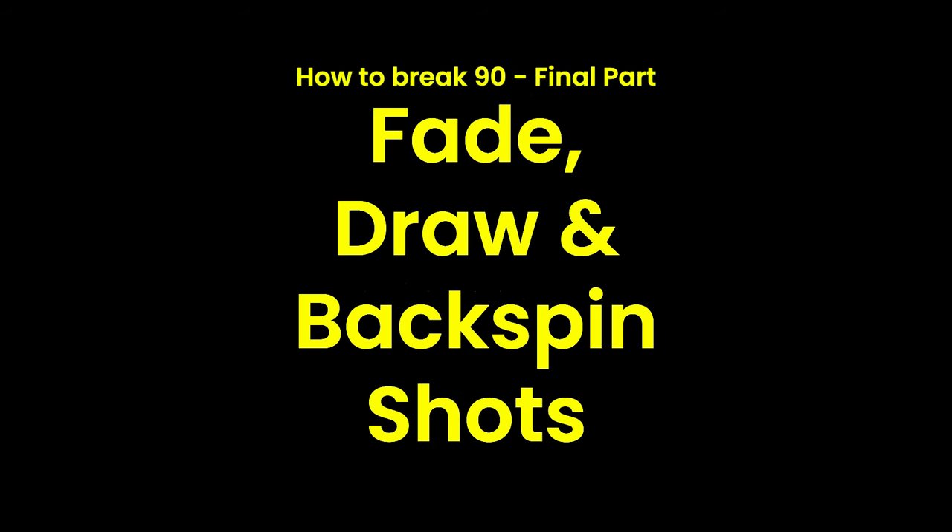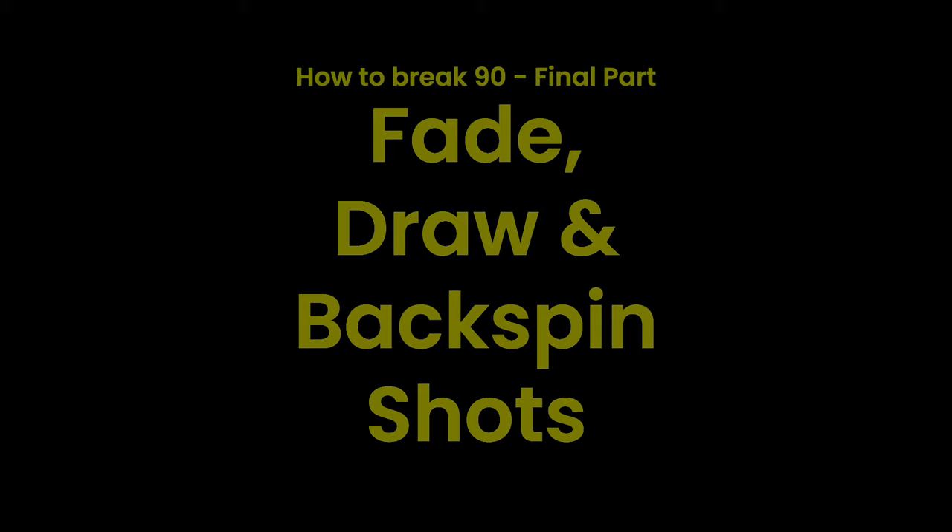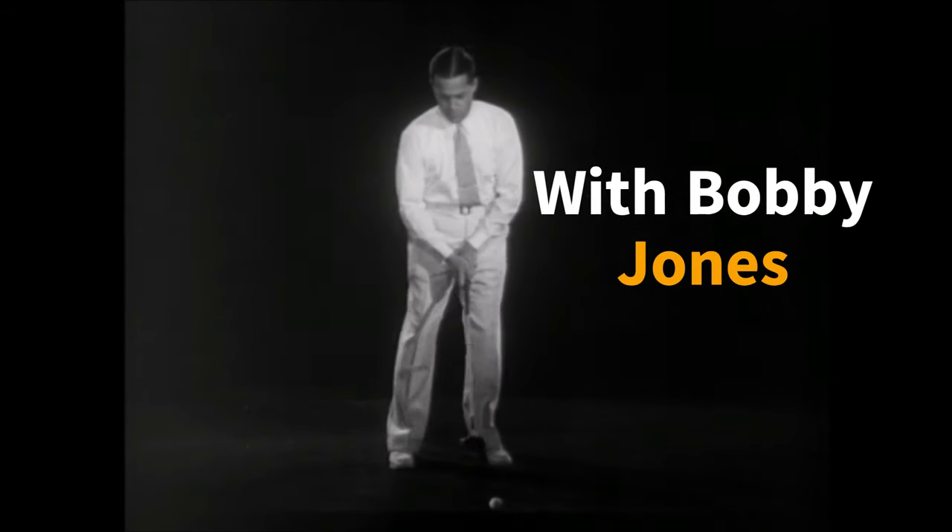How to break 90, final part: fade, draw, and backspin shots with Bobby Jones.